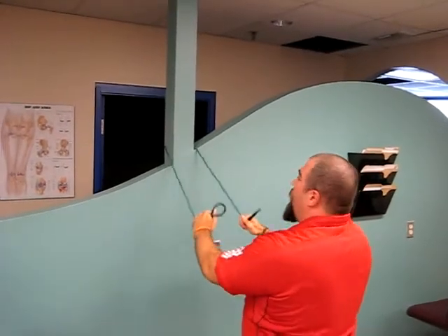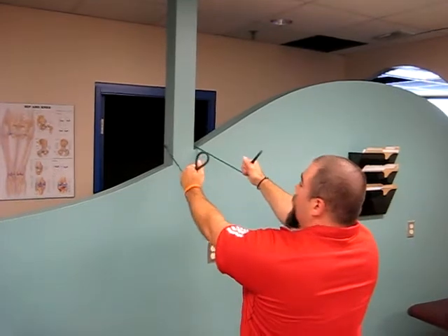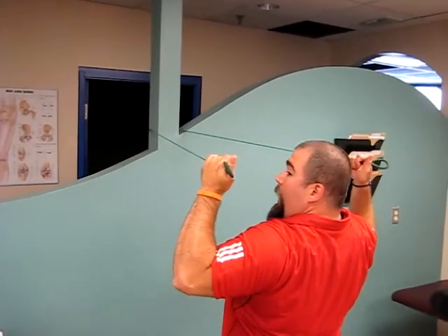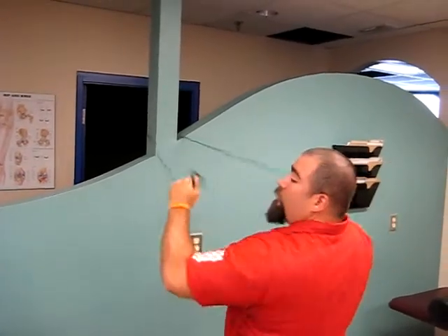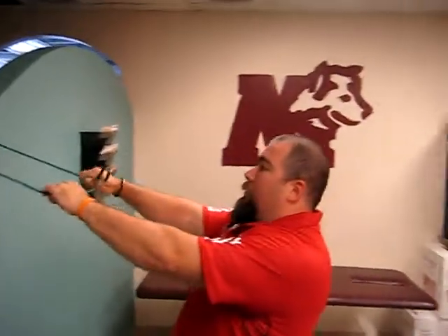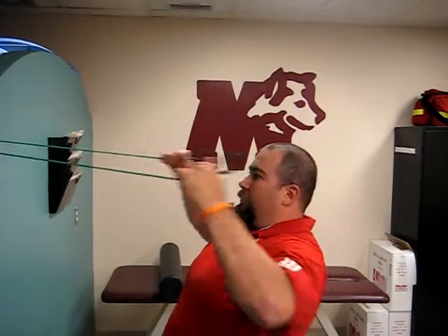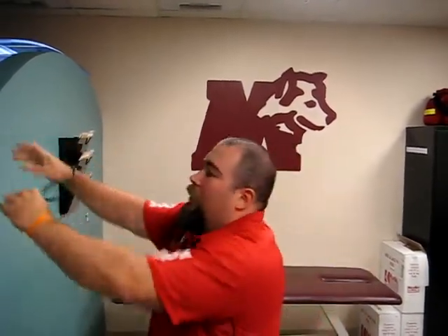Loop your band around something higher, at around face level. I'm grabbing it with my thumbs towards my face. Set my shoulder. I'm pulling my hands back past my face — my elbows are high and I'm squeezing with my mid-back. I'm not pulling with my rear delts. Pause for a second in the contraction. Face pulls — same rules: high reps, low weight.